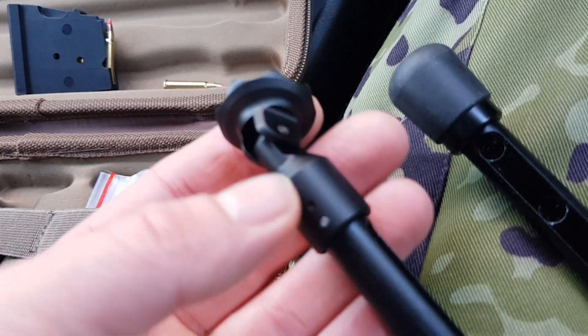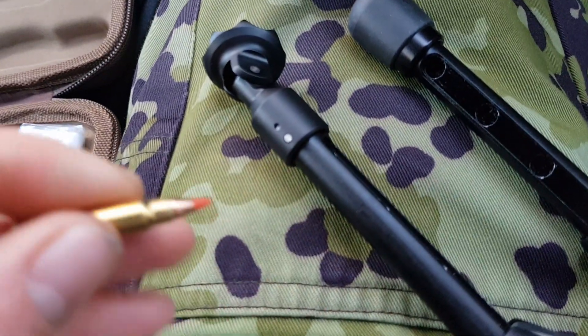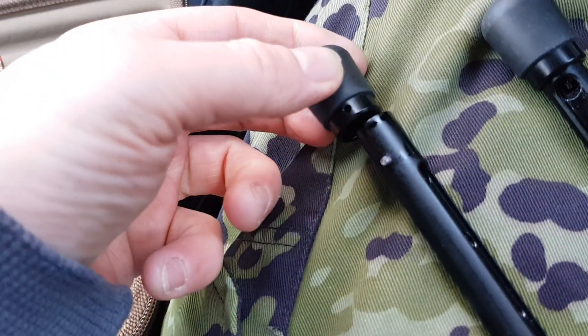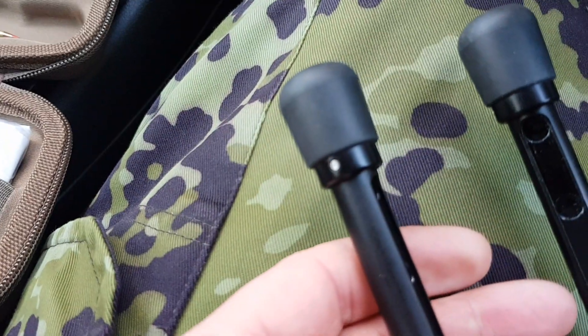Very easy to do, though obviously I'm trying to do it single-handed which isn't the easiest. So foot off, original rubber foot back on, detent push in, and that's it — just clicks into position.